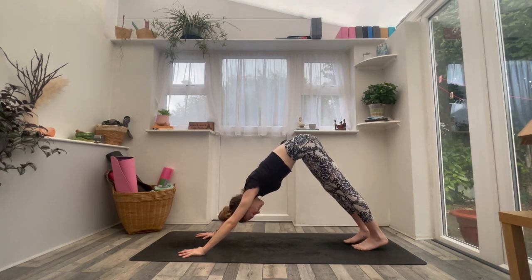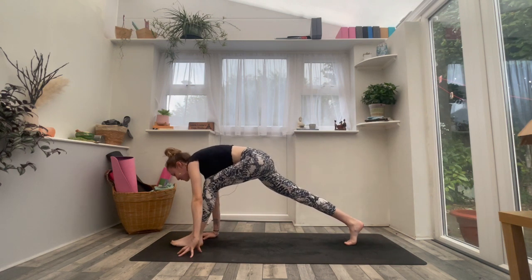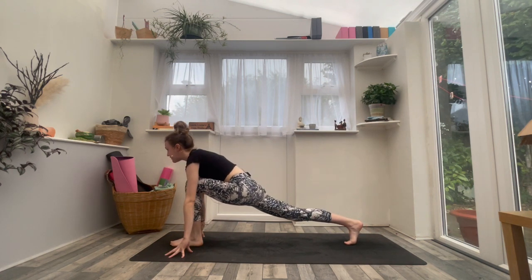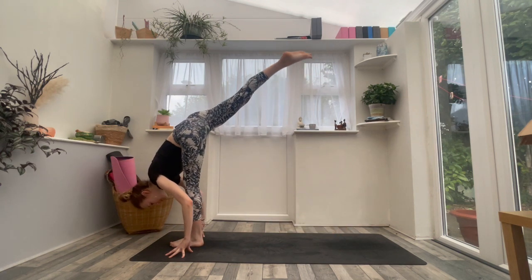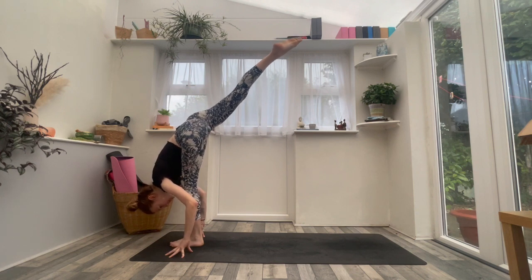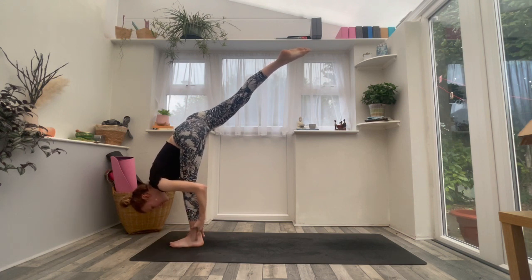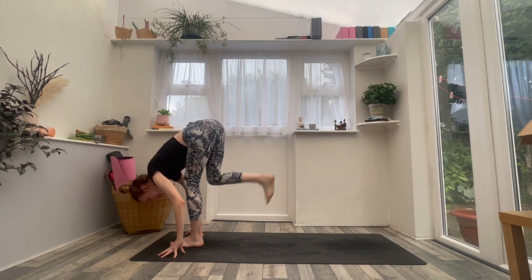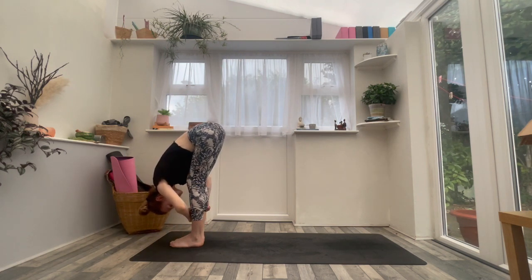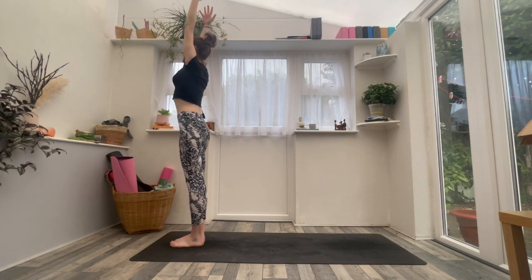Really nice. Same left leg — inhale, left leg to the sky. Exhale, left foot steps forward between the thumbs. Inhale, lift the chin, lift the chest. Exhale, standing split — lift that right leg up and back. A little bend in the left knee if you want it. Stay there, or maybe left hand comes behind the ankle, maybe right hand meets it. Hold your standing split — take one big breath in. Then exhale, feet together, forward fold, let it go. Inhale, stand all the way up, palms press above the head. Then exhale, release your arms, find your mountain pose.